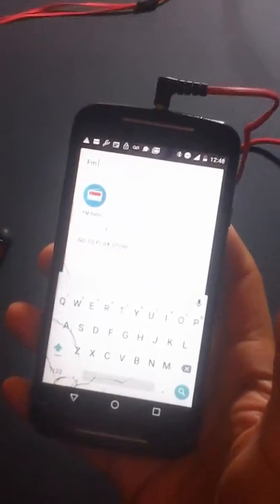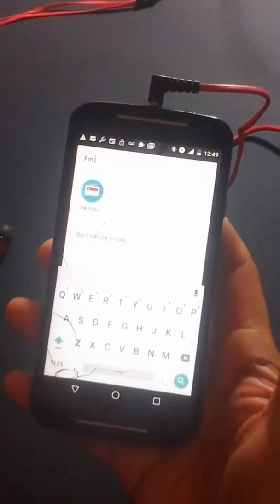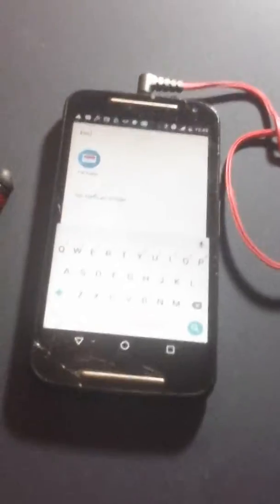Hi there. I just wanted to make a quick video about one of the best FM radios I've ever had. It's on a Motorola G3 phone — it has a chip built into it. I don't even have the cell phone data turned on right now; I believe I have enough applications turned off for it to work properly.